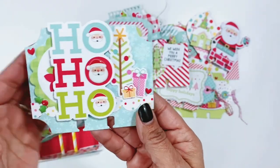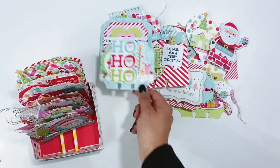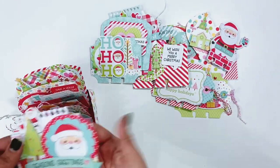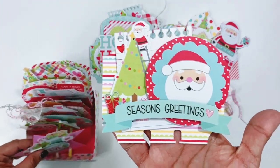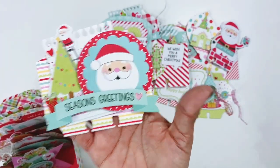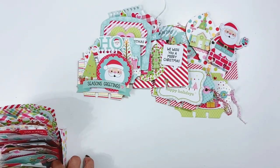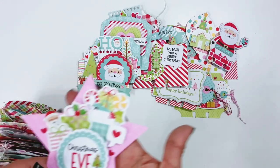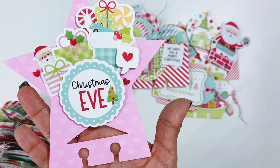I had half of the scallop circles — I put that in there and then some embellishments and some puffy stickers. This one is super cute. They're all super cute — I think I love the way that they turned out and I loved using the cut files from Paige to add some shapes in there. Like this large star is really fun.